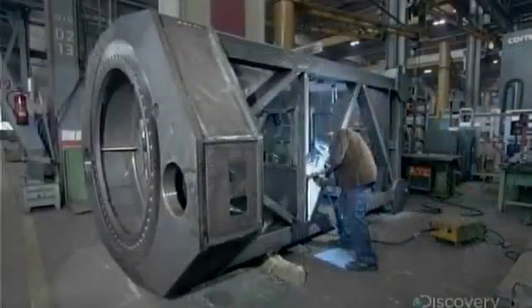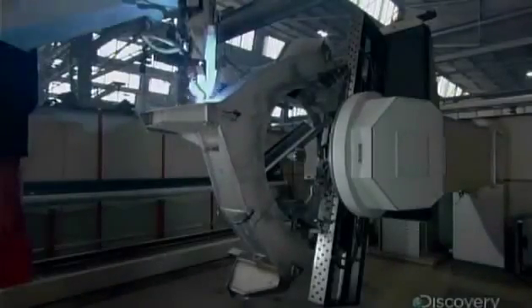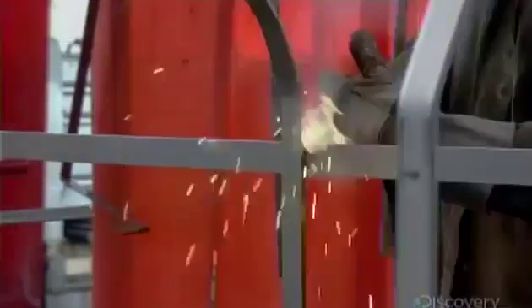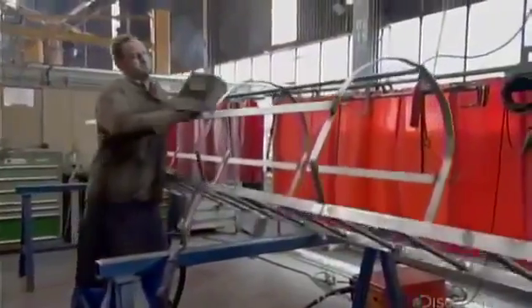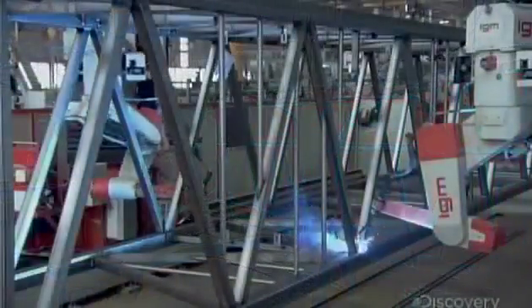At the crane factory, workers construct the slewing platform by welding together huge steel plates and square tubes. Welders also fuse sections of ladder to sections of safety cage, then weld each ladder and cage unit to a tower section. Throughout the assembly process, robots perform the simpler welds.